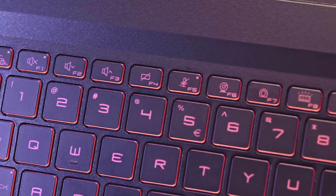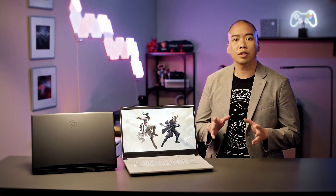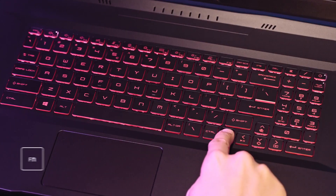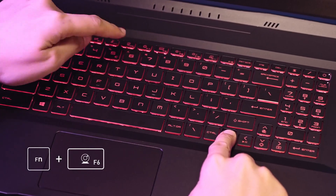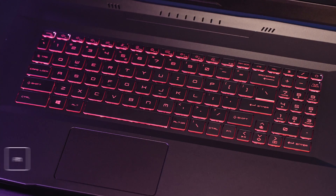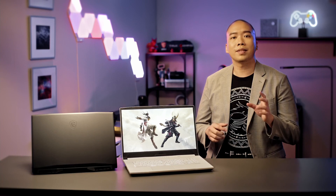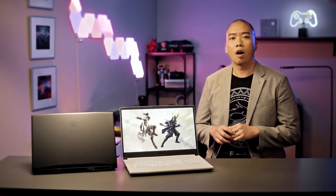Besides the power button, hotkeys from F1 to F12 are one of the most frequently used functions on the laptop. By default, you can click F1 to F12 and activate each function. But if you'd like to access the printed hotkeys — for example, turning off the camera — you'll have to use the function key Fn plus F6 to do so. If you find pressing the function key before pressing any other key annoying, you can swap the default. By holding the function key and escape key, the default function will toggle between each other. You'll notice if it's activated with the LED indicator on the escape key.